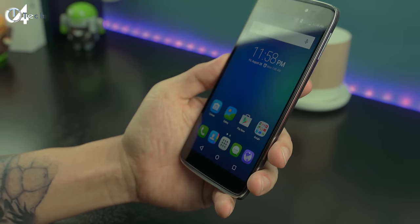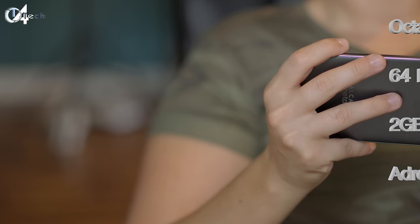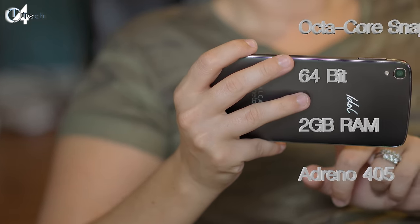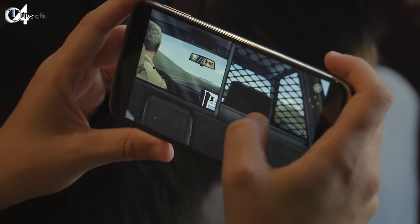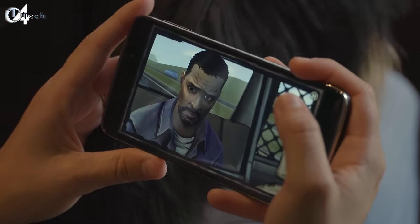You also get the JBL audio equalizer, but that only works when you have the headphones plugged in. Overall the software experience has been great, especially after adding a custom launcher. To power all this software you're looking at the octa-core 64-bit Snapdragon 615, two gigabytes of RAM, the Adreno 405 for graphics, and most importantly you do have NFC with this phone, so you'll be able to use Android Pay once it's updated.